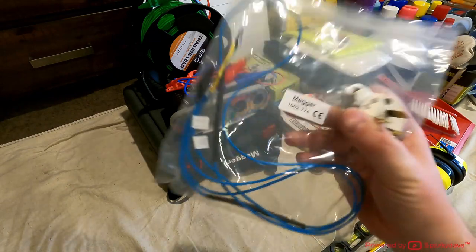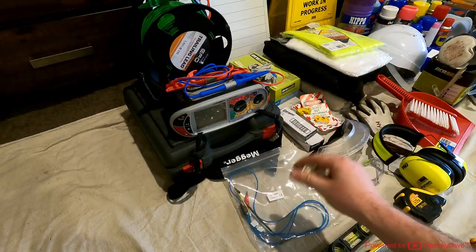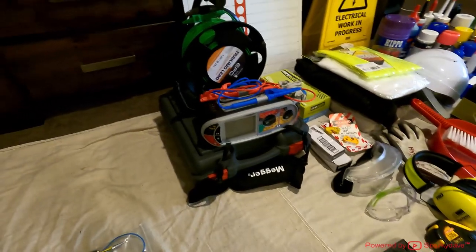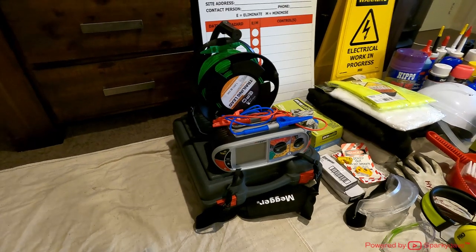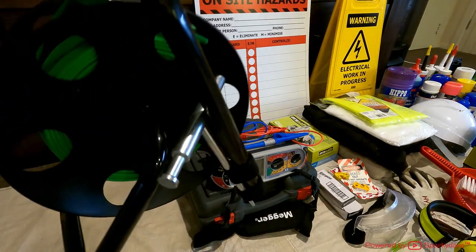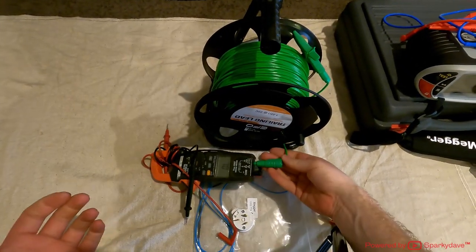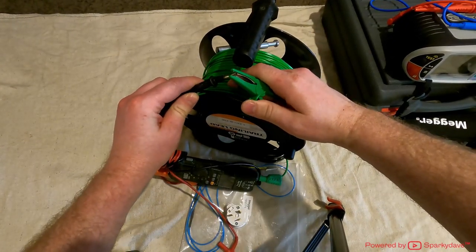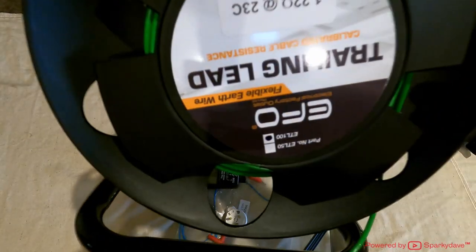Down here is also some polarity testing gear I created — it's in that video too and lives in the mega case with the multi-function tester. Up here is my 100 metre trailing lead, perfect for commercial, heavy commercial, industrial, and residential use — especially for COVs and testing new installations. This trailing lead's got a wee auxiliary stake attached to it. The EFO ones come in 50 or 100 metres; the 100 metre ones are quite a bit more expensive but you're paying for the amount of cable on it.